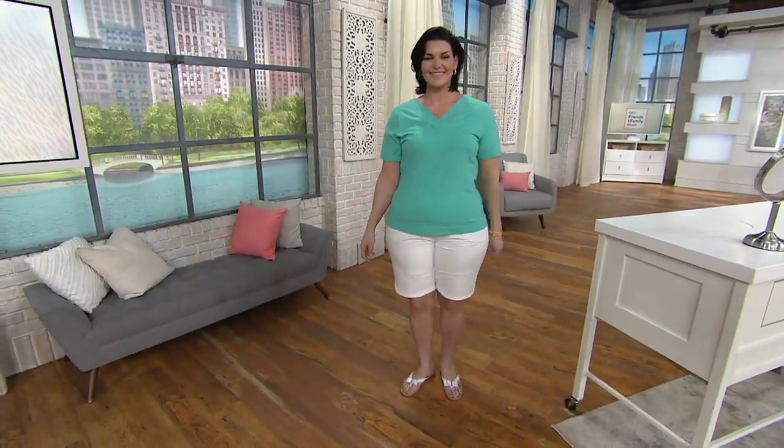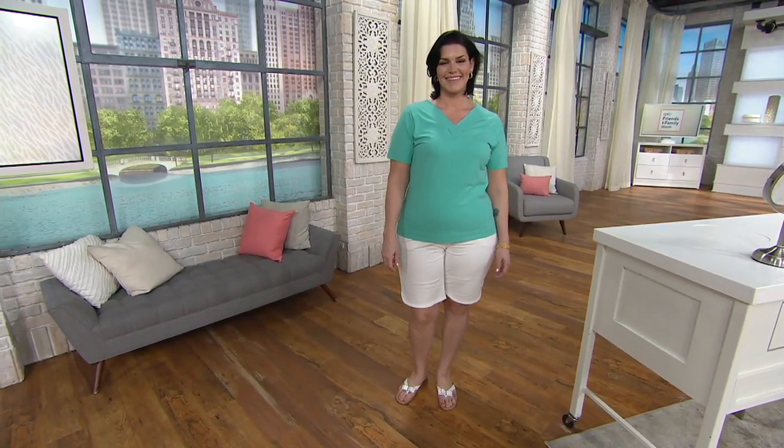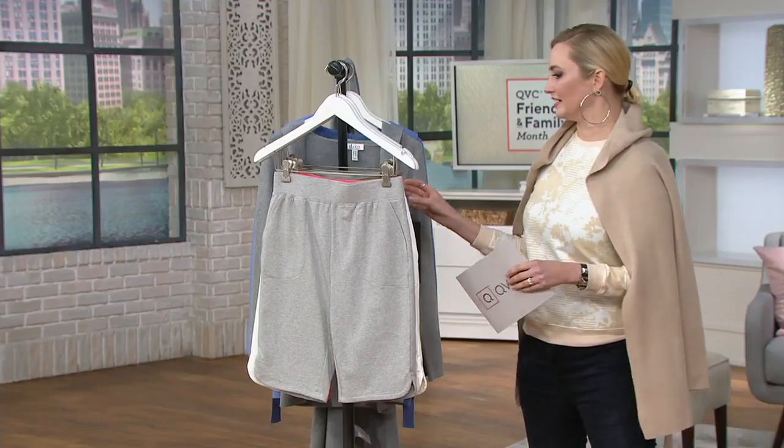A351537 to get these home, and again, less than $17 for a pair of shorts. That French terry again.